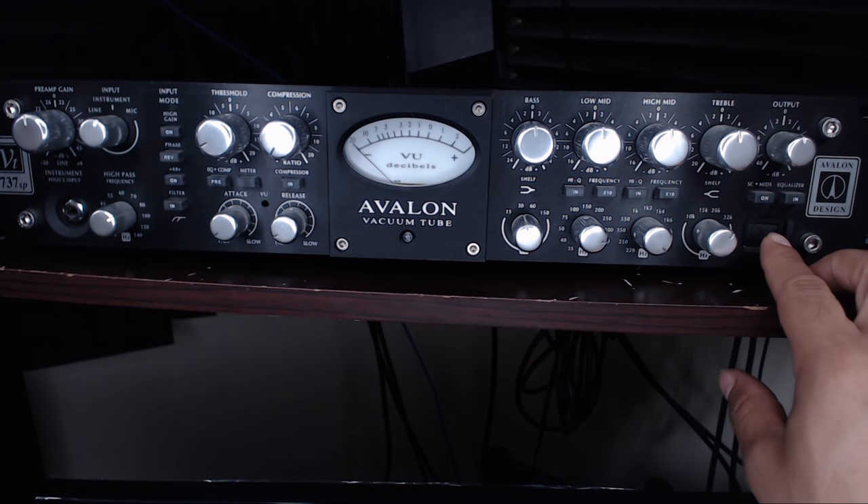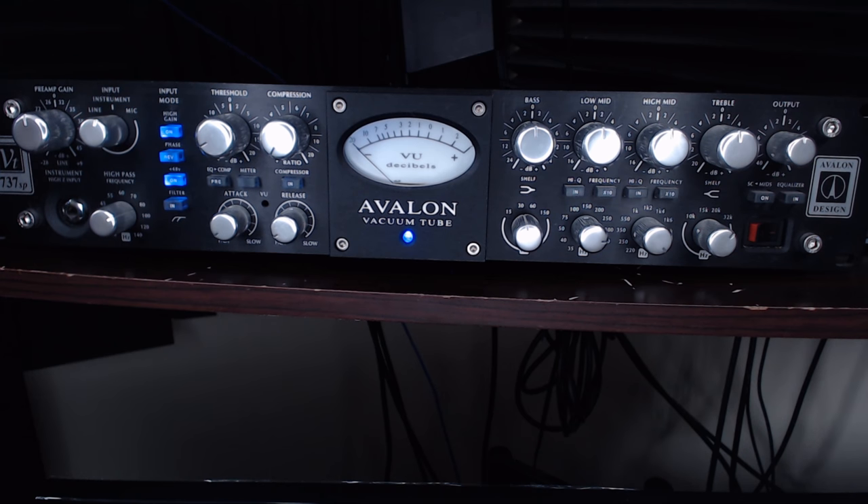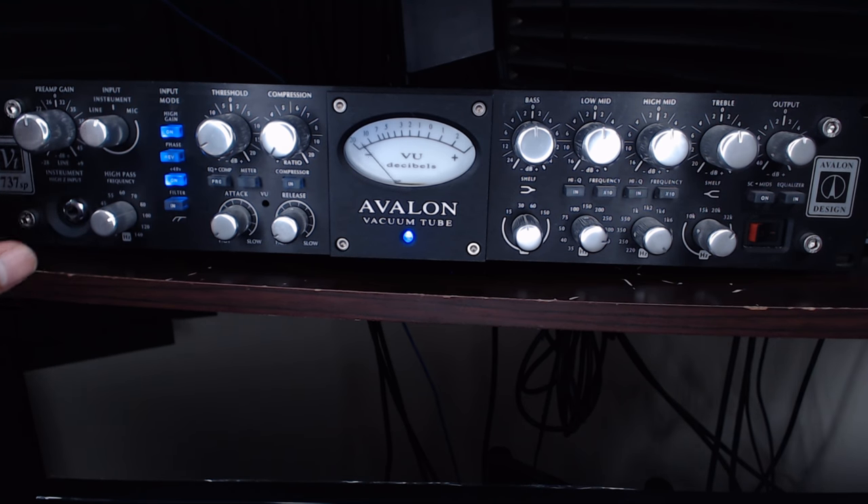Let's jump straight into the Avalon and see how we can make this microphone sound. Let's turn this bad boy on. It looks pretty — nice little blues. It's a limited edition; this normally comes in silver with a red light, but I love the black with the blue accent lights. Normally with preamps you've got to give the tubes time to warm up — they recommend waiting at least half an hour. We are connected directly into the preamp now, no longer using the Zoom H6.